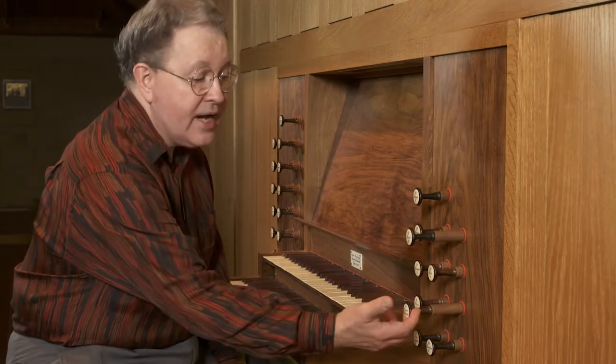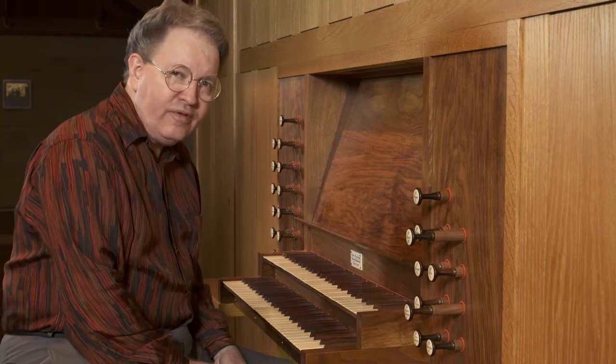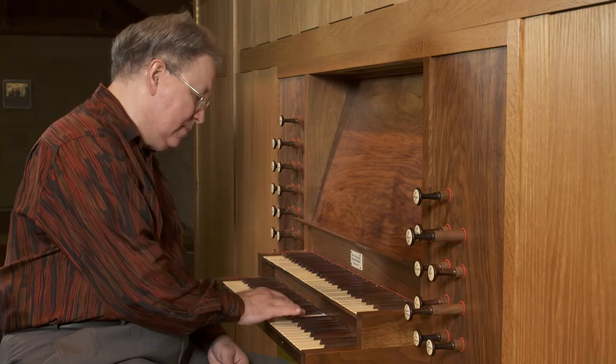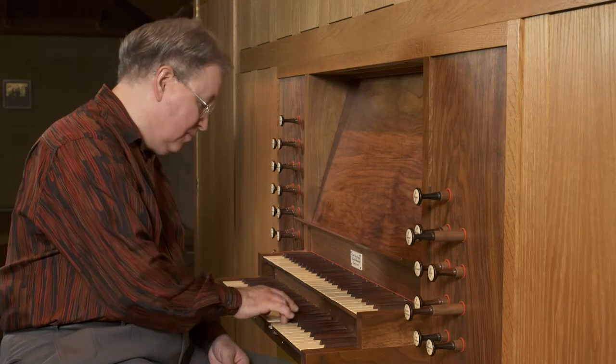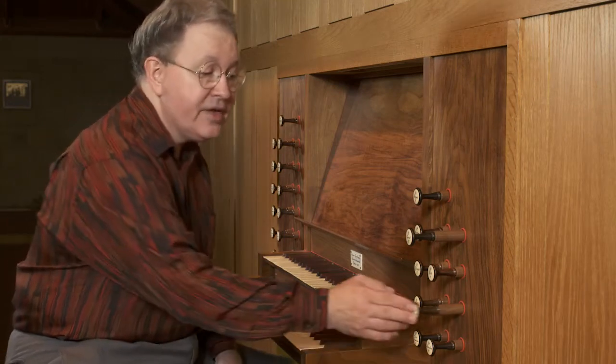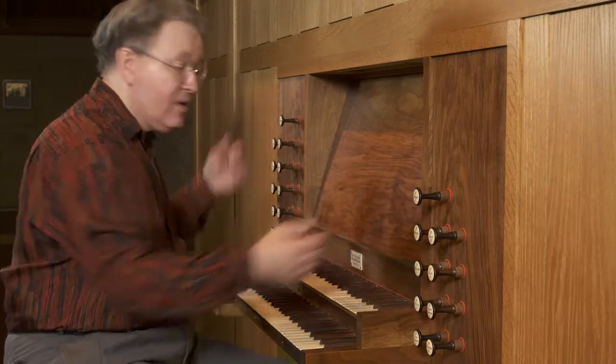No breaking back there. And when you pull a stop like an 8-foot under it, it has a beautiful, very rich harmonic quality. So there you have it — that is a solo mixture. And then we have our chorus mixtures.